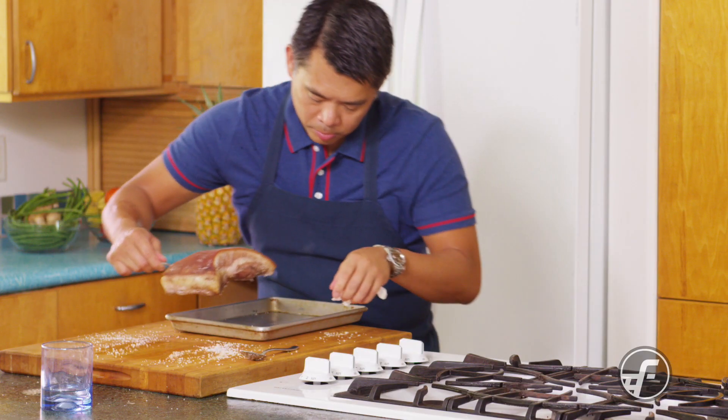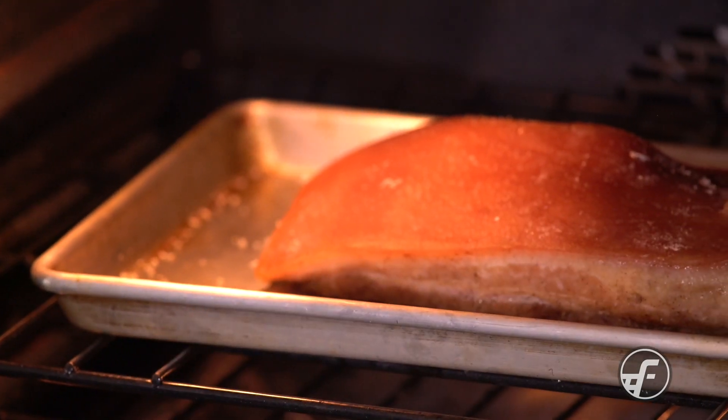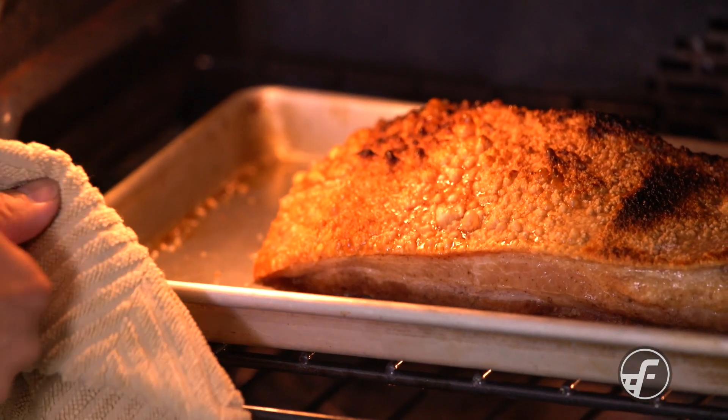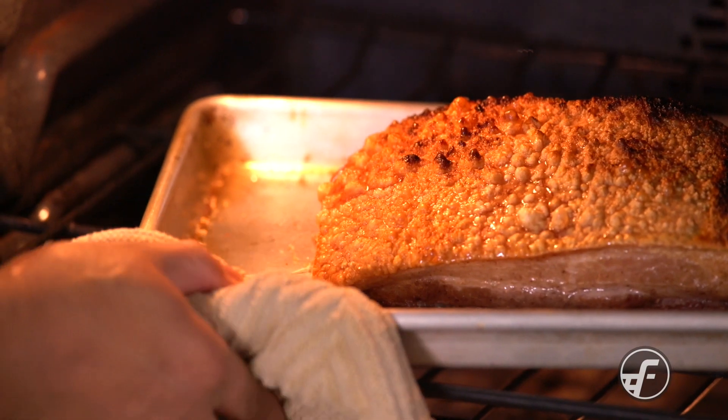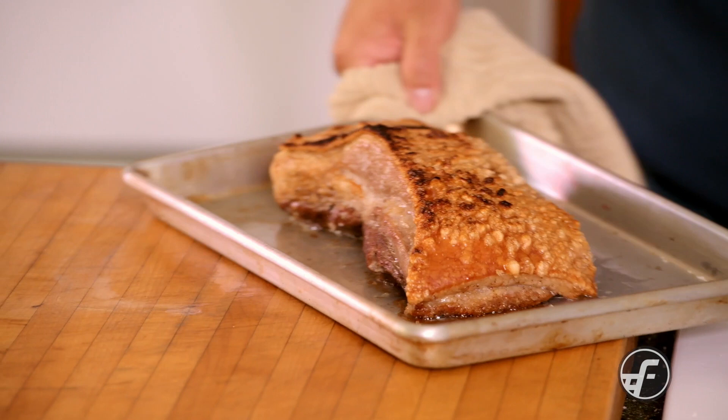Get all the extra salt off the top, put the pork belly back on a pan, and then put it in the oven on the broiler setting to give it a chance to crisp up. As you can see, all that fat has rendered out — it's really crispy and bubbly. If the sides start to get too dark, just put a piece of foil on them.